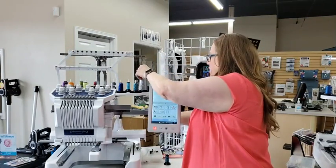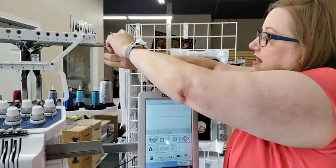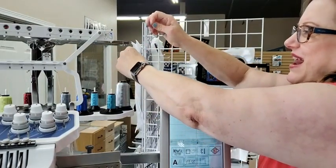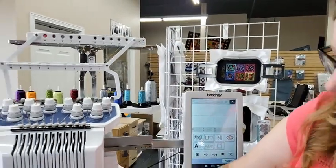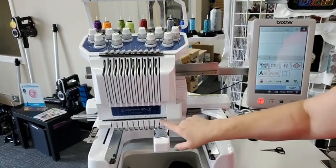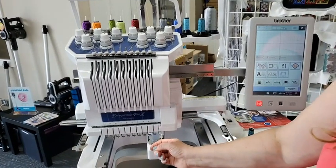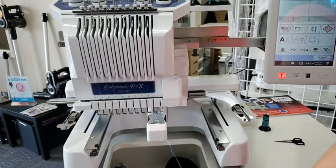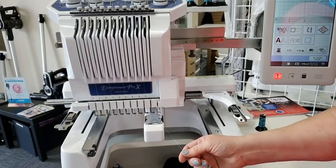I'm going to do what I call a balloon knot — it's the kind of knot you tie when doing a balloon, an overhand knot. So now they're linked together. This one is numbered number two, so I'm going to go down to where it says number two and pull that tail until I see the knot come through. If you were doing two different colors, you would see the color change at this point.